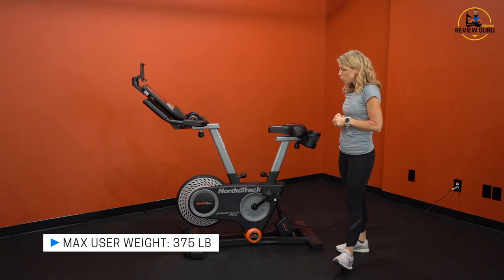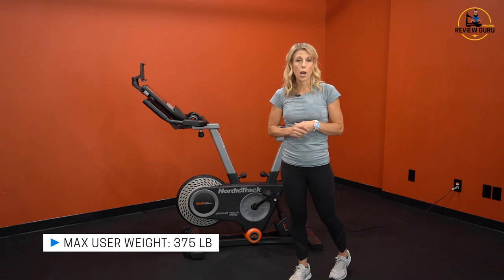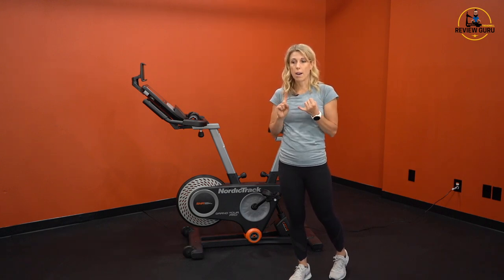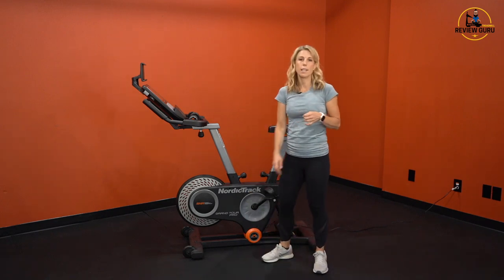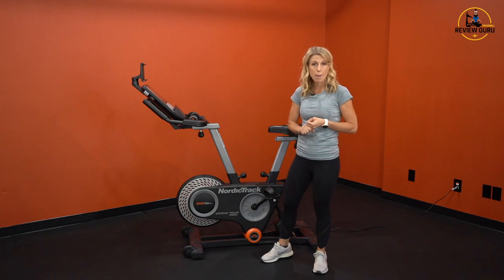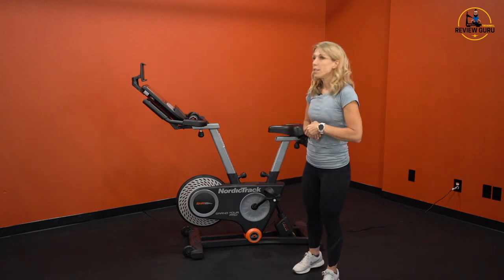The max user weight on this bike is 375 pounds, so it supports an impressive weight capacity. It's also a great option for users who maybe have limited mobility. The step-over height isn't bad, and it's comfortable to sit on. For those who prefer to sit while exercising and want something low impact that's easy to get on and off with a comfortable seat, this is a great option.